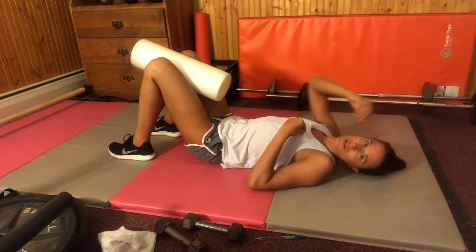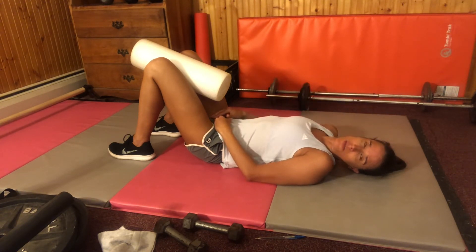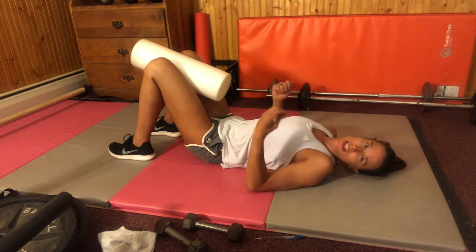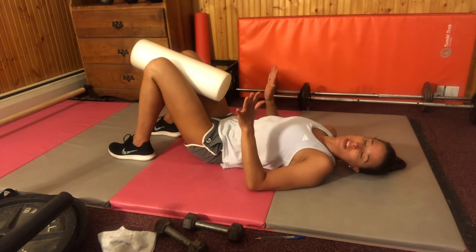The deep core runs from inside your throat all the way down towards your pubic bone and it's very deep — not the front muscles you can see, but the muscles that really give your spine the stability it needs. So working them is definitely worthwhile.